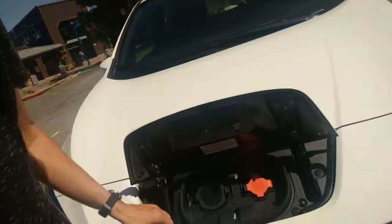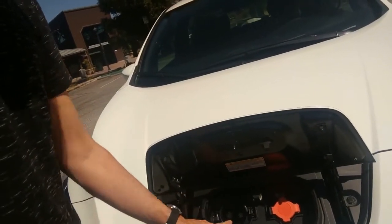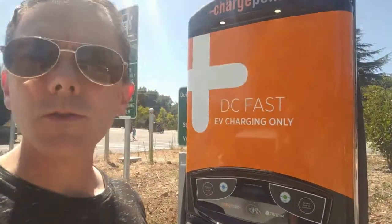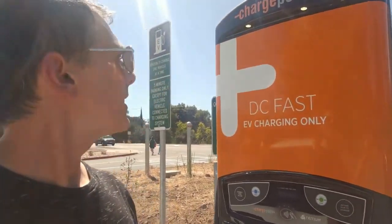We're going to open this here — this is the CHAdeMO connector right there, that's the direct current charge. Here is the panel for the DC fast charge point. I am at the Saratoga Public Library. There's the connector type — pretty big.